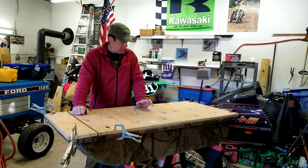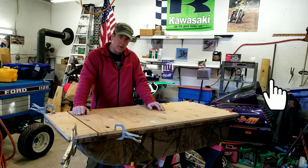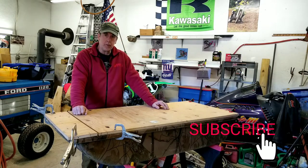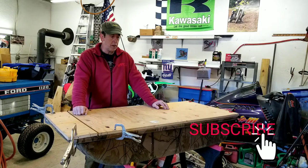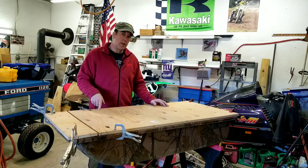Hey guys, welcome to my shop. Got the fishing bug this year. I had this jet sled that I bought probably 15 years ago — I used to use it for a deer dragging sled just in case we had a lot of snow. But the ice fishing bug bit me.